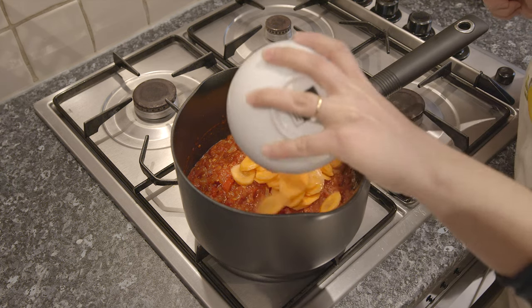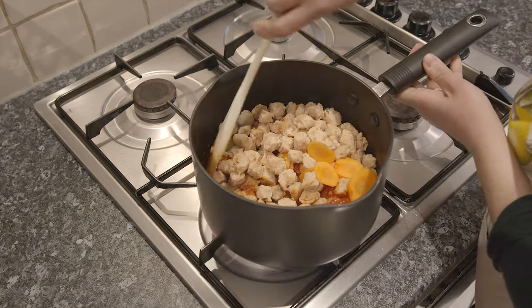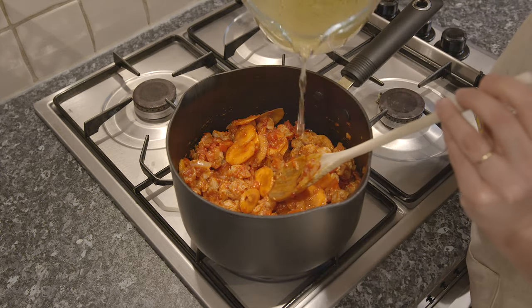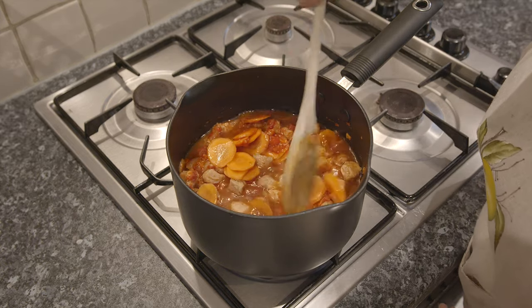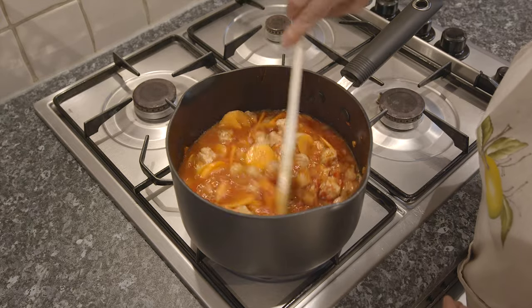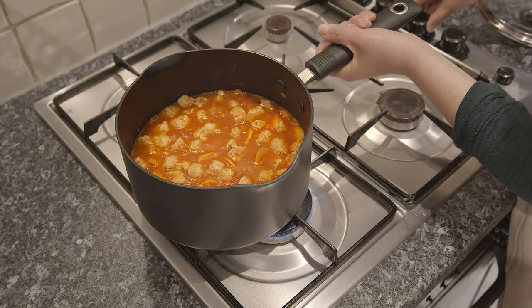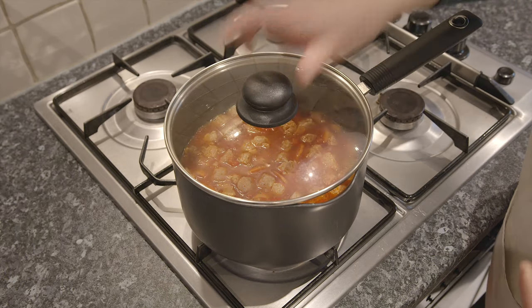Add the carrots and soy chunks and give everything a good stir. Pour 500 ml of vegetable stock and save a little so you can use later if necessary. Stir everything well, bring the pan to a boil, reduce the heat and let it cook covered for about 10 minutes.